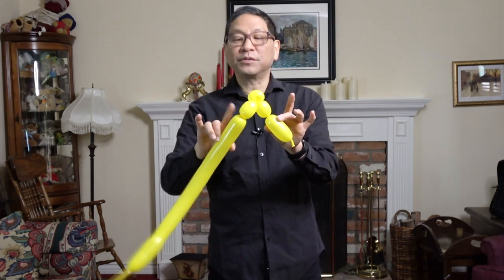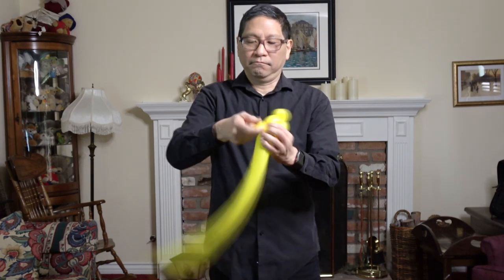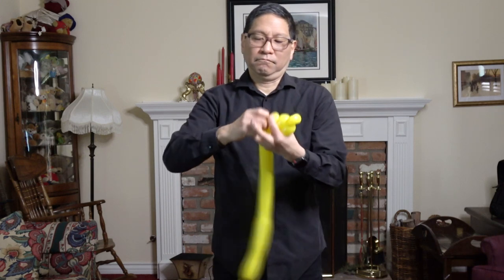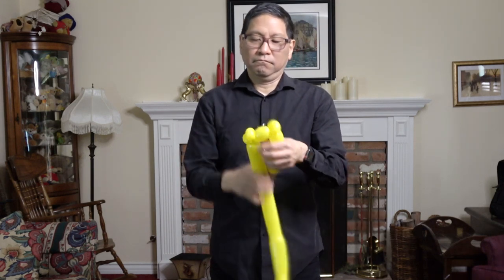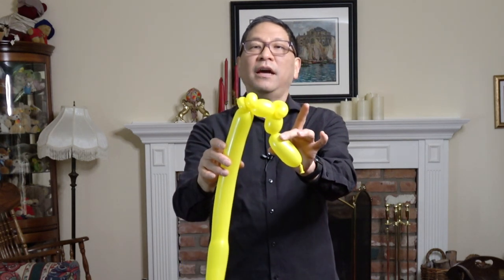Now you're going to make two small pinch twists to create the mouth. And now you have a fin and a mouth.